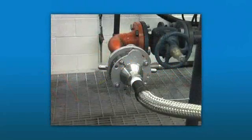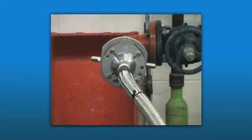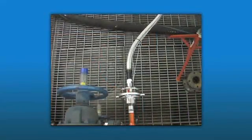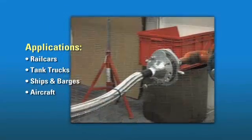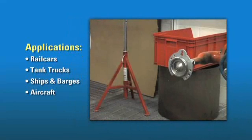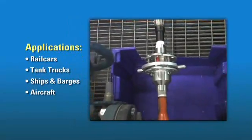The SZ-Series Breakaway, shown here in 316 stainless steel, is designed to separate with either a direct pull or an angular pull. Separation is triggered by a cable release, thereby reducing hose and pipe stress. The SZ-Coupler is suitable for any hard connection where a vehicle might pull away, causing unintended separation and a potential spill.